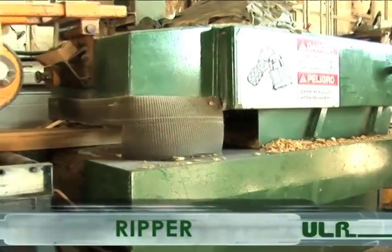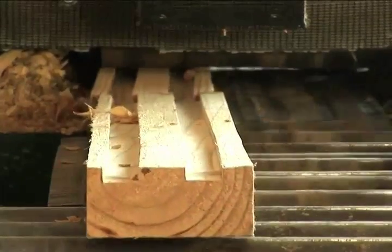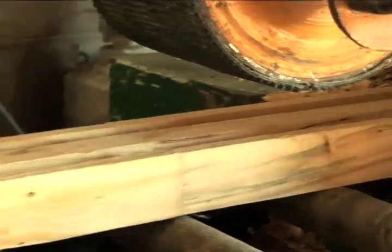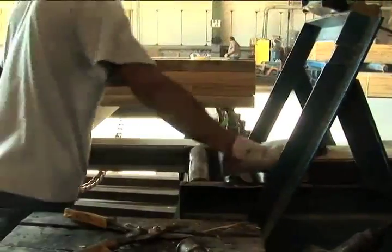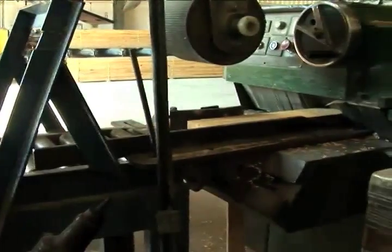The Ripper is a key component in most industrial operations. This machine contains a compartment that houses several saw blades, which are interchangeable and can be moved to different widths to produce various dimensions. The key benefit of the Ripper is its capability to manipulate the wood to maximize its usability. It has the ability to take a piece of wood someone else has culled and make it a clear, usable piece.